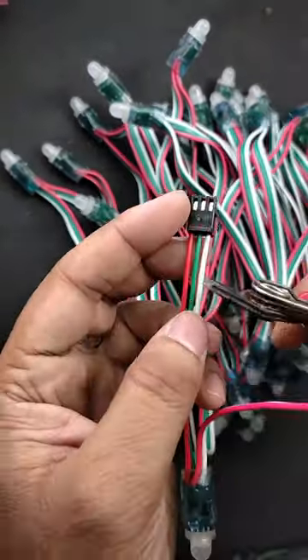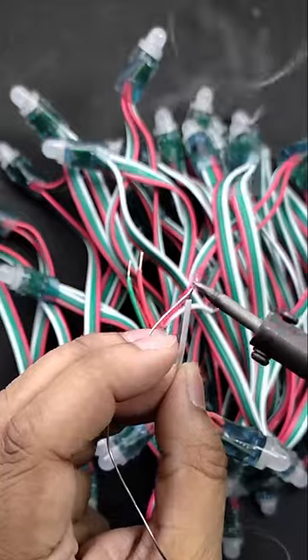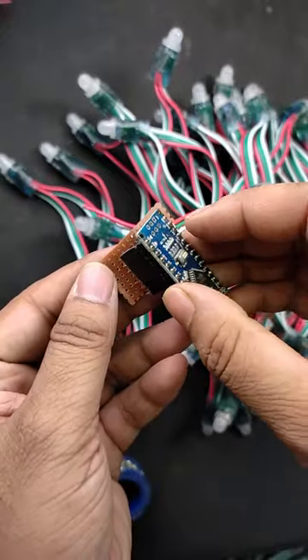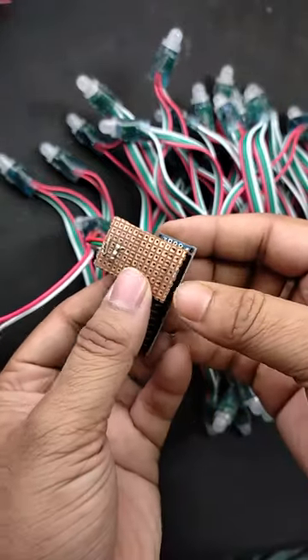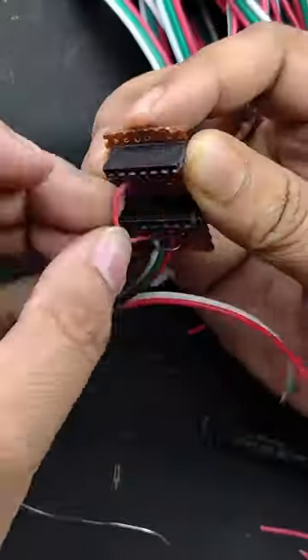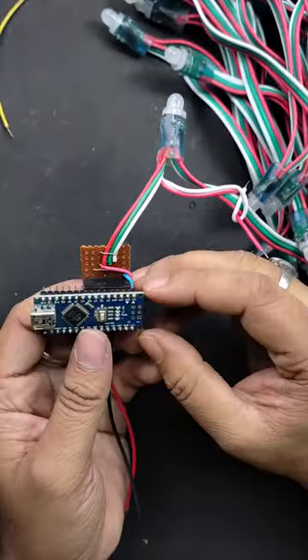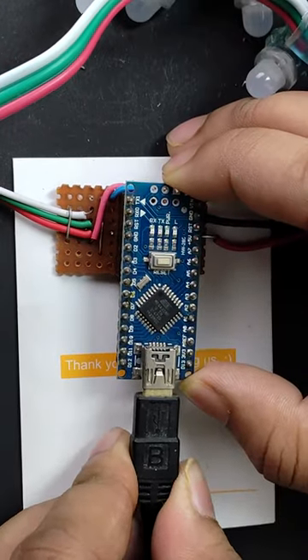I had some connection issues with the JST SM connector, so I just cut the connector and soldered it to a perfboard. By using this perfboard, I built a breakout board for the Arduino Nano. The final result looks like this. Next, connect the Nano board to this breakout board and then to a PC.